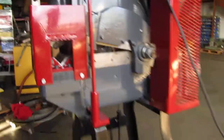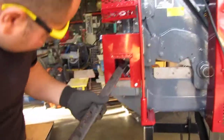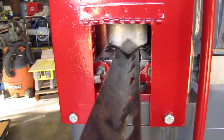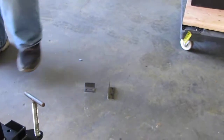We'll put some material in there. The first thing we're going to cut is this angle iron. We'll just light it in here. We're going to see it fly out on this other side. One more time — small piece. One more time.